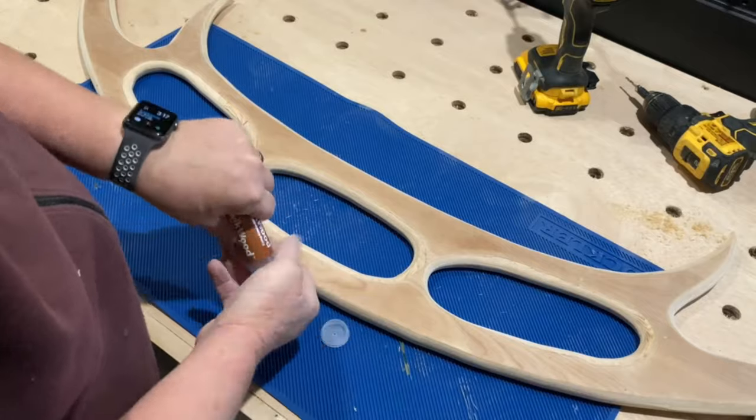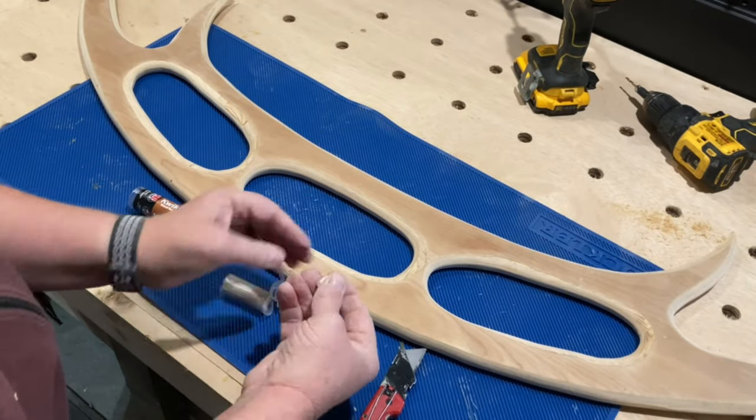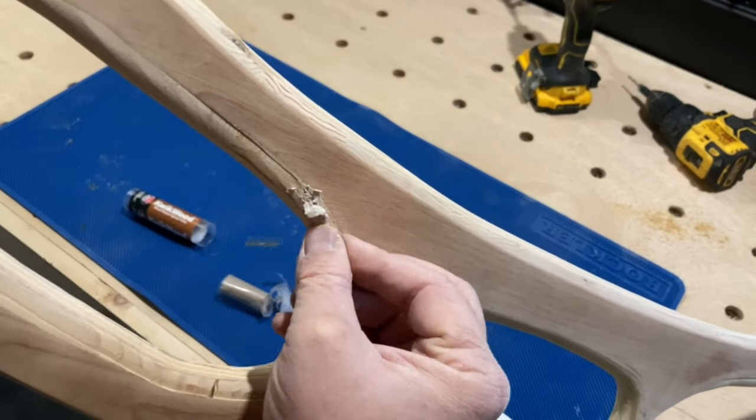Because this is plywood, there were a few voids, so I used wood epoxy to fill these and any areas where there were noticeable marks. Wood epoxy gets rock hard, but it's still sandable, so it was perfect for this application.